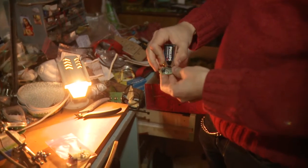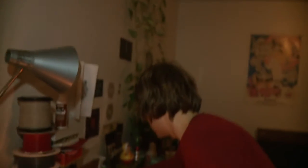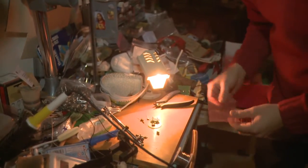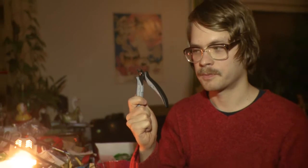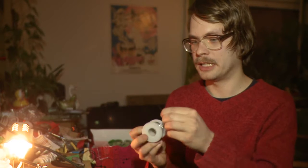You just insert the battery, switch it on, and it flashes. But if you are a true Shogun Kunitoki fan, you will need to build it by yourself. So the tools you will need: cutters, a soldering iron, and soldering tin. And that's all.